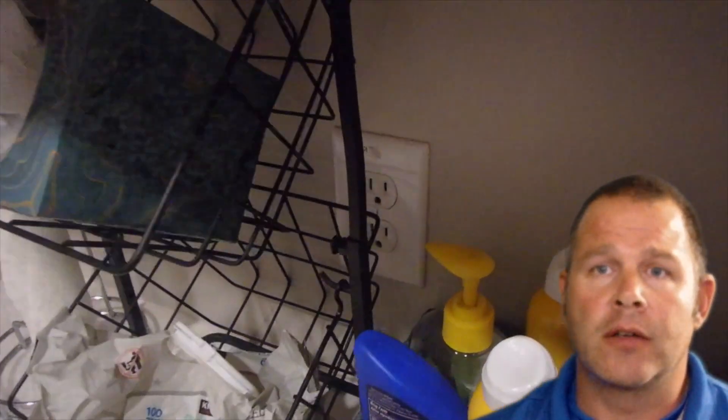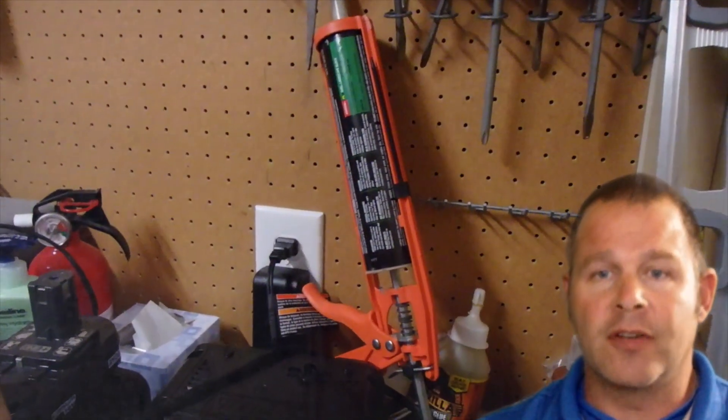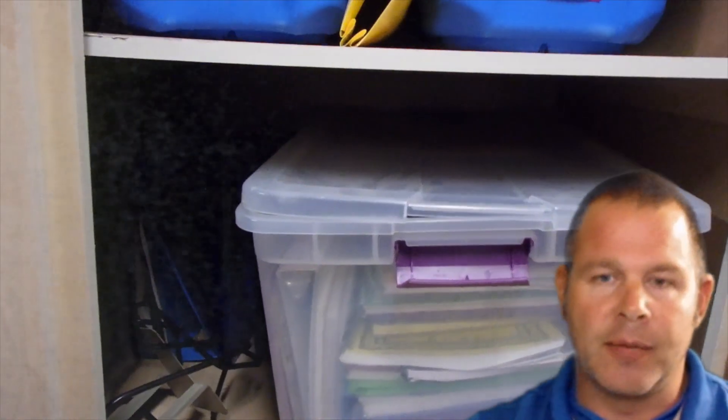Knowing where your resets are is particularly important. I was in a laundry room and back when I had the push-button tester, I tripped the laundry room expecting it to be on the bathroom GFCI — it was actually on the garage GFCI outlet. About a year prior, the homeowner had someone put in cabinets in the garage and covered them up. Needless to say, I had to help take all of his food from his refrigerator and freezer and bring it inside, wasting a half hour of my time.